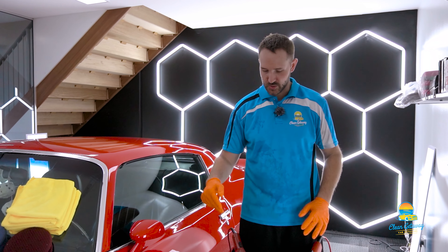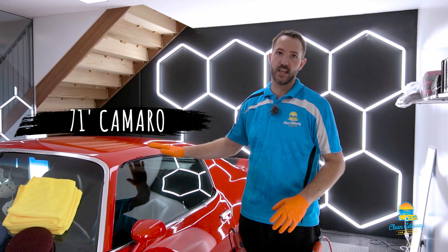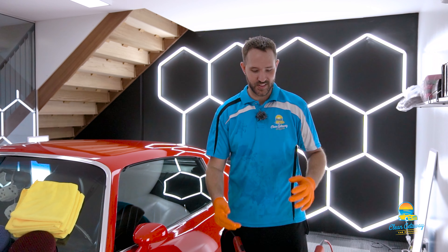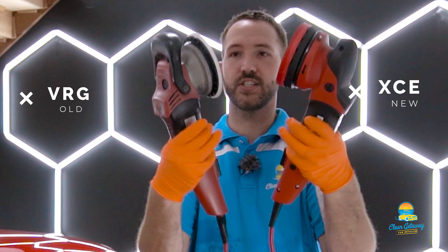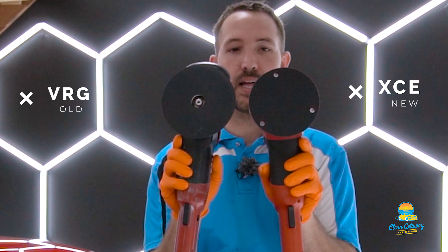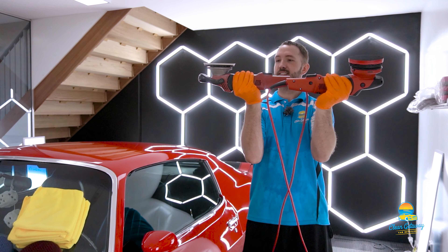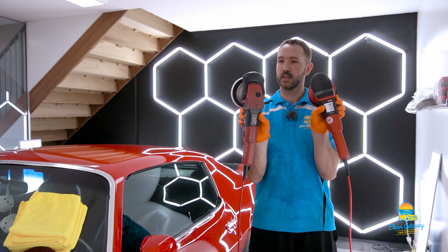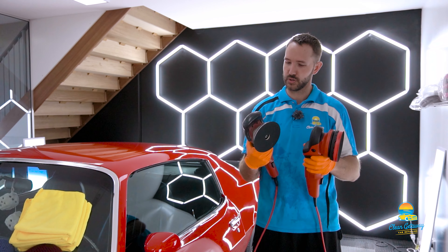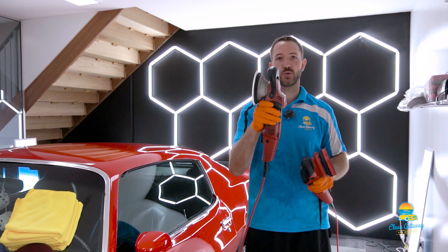Alright guys, I've got both of my machines here — the new XCE as well as the older VRG — and we are in here with a 71 model Camaro, just going to test out the difference. Here are the two machines, the new and the old. You can see a bigger backing plate on the older one; this new one is quite a bit smaller. Very similar looking machines. There's no handle on this one either — it might be something we can add on, I'll have to read the manual for that.